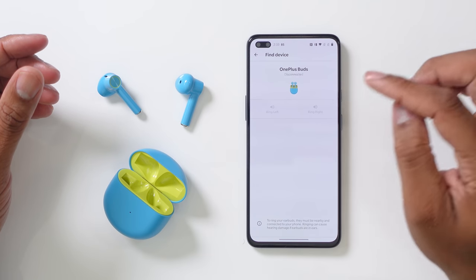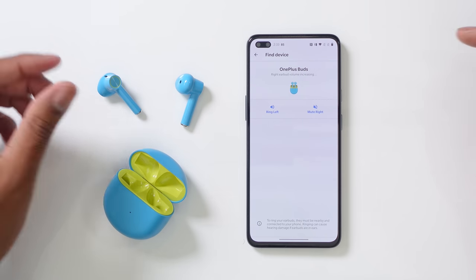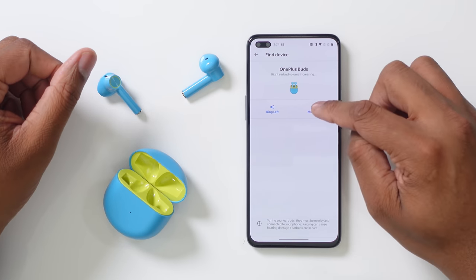Another unique feature of the OnePlus Buds when used with an Android phone is that if you lose an earbud — say it's stuck in the couch — you can go into the settings and ping the individual earbud. I'll ping the right one here so you can hear it. Pretty cool.